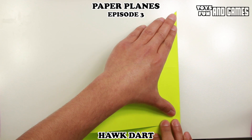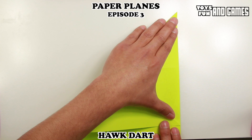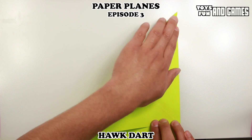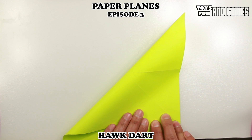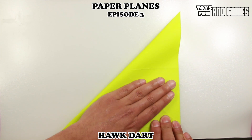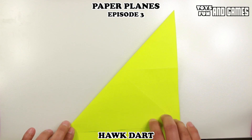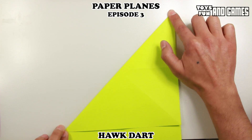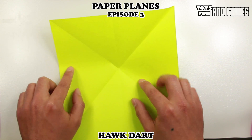It looks like I should bring it down a bit more, maybe up a bit — nope, too far up. So force it there, folding the corners. And then let's make our crease and open it up.